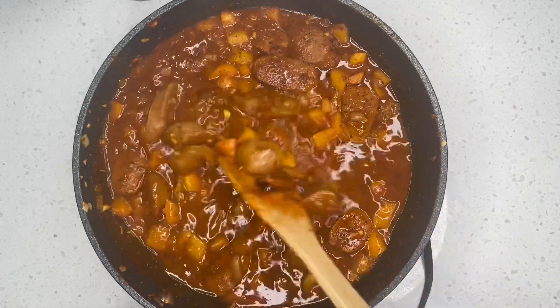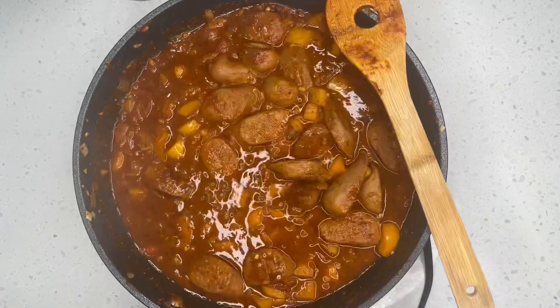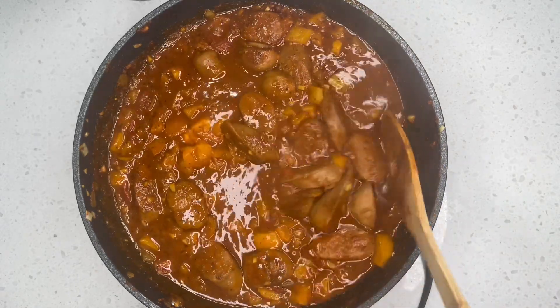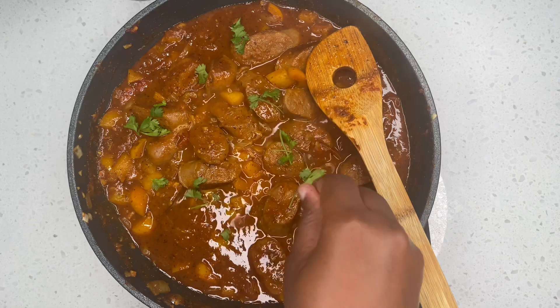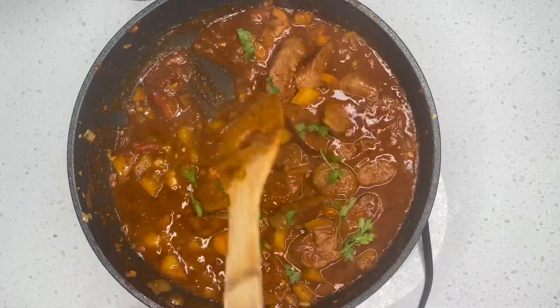After mixing for about a minute I went ahead and added in a teaspoon of butter — by the way guys, this part is optional, you don't have to add the butter if you don't want to. Next we are going to add a garnish — our garnish is cilantro. After that our food was already done!